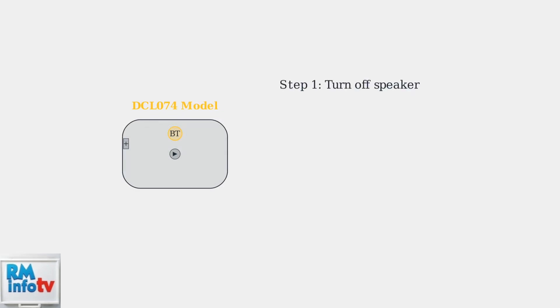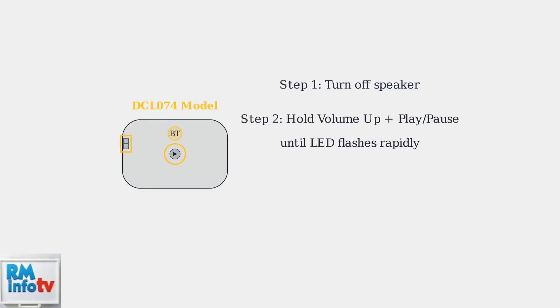Some models like the DCL074 require a different reset procedure. First, turn off the speaker completely. Then simultaneously press and hold both the volume up button and the play/pause button until the LED flashes rapidly.